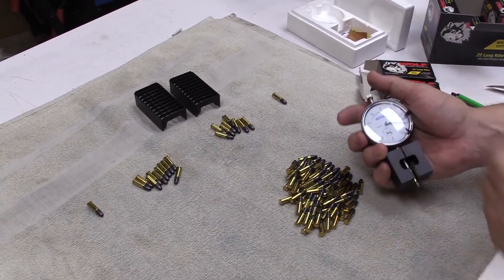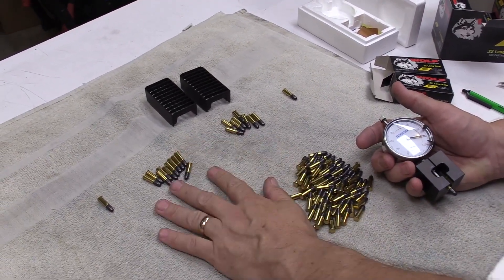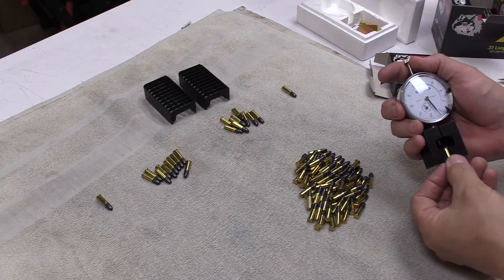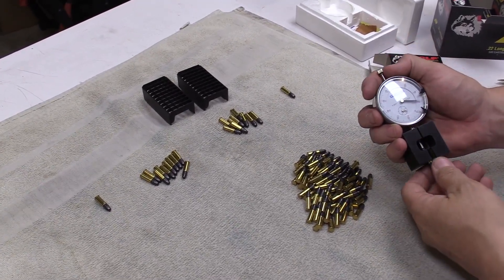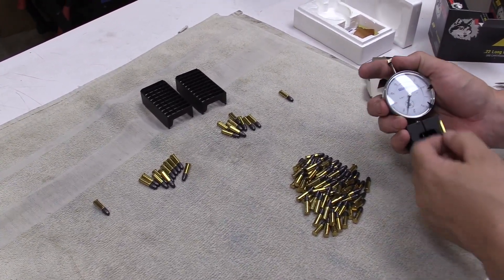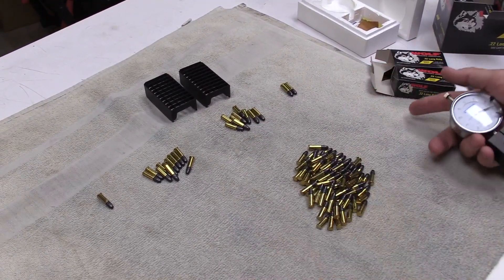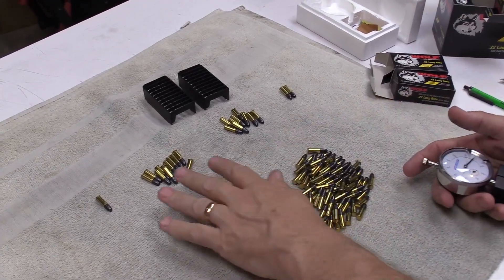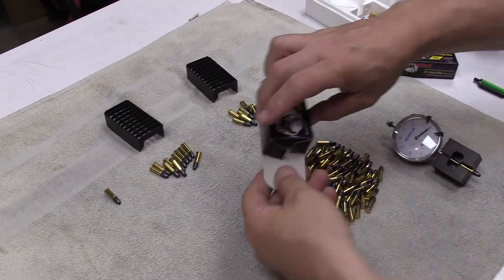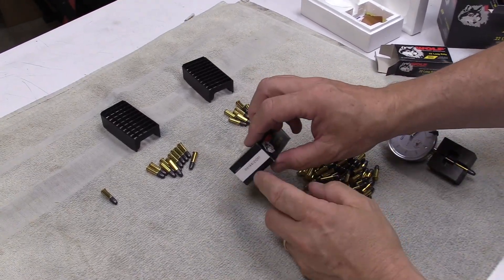If you go through a brick or so of this stuff — and I've got it by the cases — you end up with bricks of all the same rim thickness. It doesn't take very long: one hand on the gauge, the other moving cartridges. You can dump out hundreds of rounds and sort them, then fill a tray of 50 and write the thickness right on the end of the box.